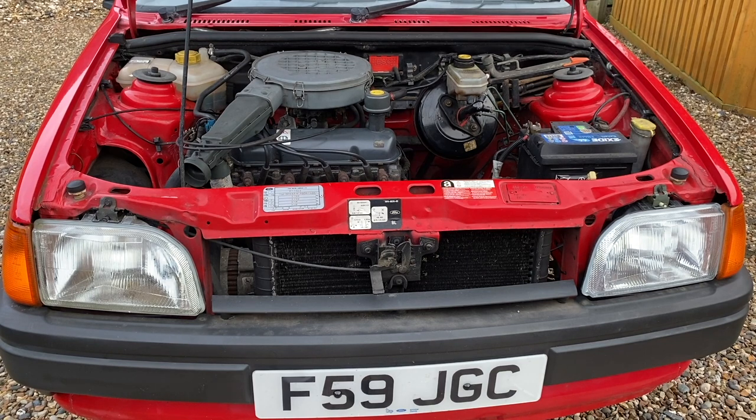Now I think it might be time to give it a little start — just check there are no leaks coming from that gasket and check the headlights work.